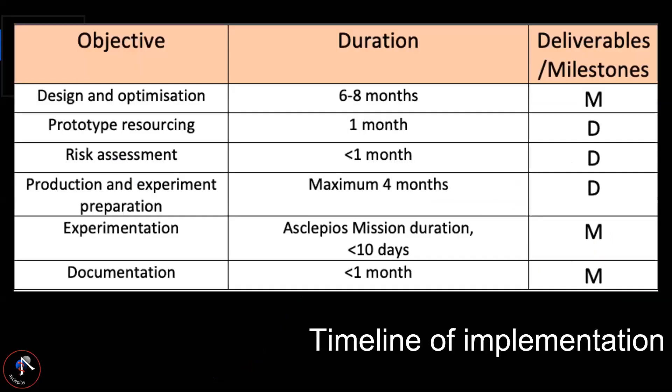Regarding the timeline: we took into consideration the inner wiring of the DRACO system, which has to be designed and could take a lot of time. The experimentation would take place during the Asclepios mission, and the documentation would give DRACO more scientific value after the mission.